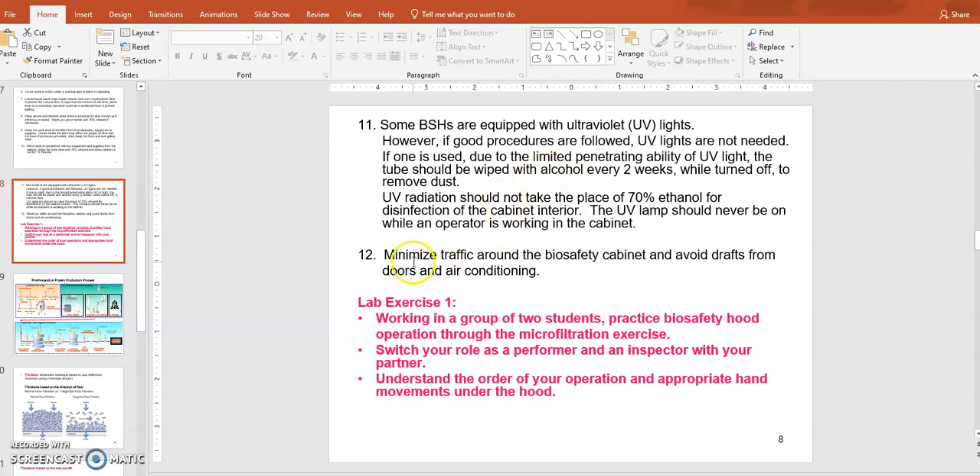Minimize traffic around the biosafety hood to avoid any air draft. Especially, don't place the hood right next to a door where airflow will happen very strongly. These are kind of common-sense rules to keep in mind. For exercise number one, you will be asked to do some work inside the biosafety hood — specifically an aseptic microfiltration exercise. Make sure you clean up the biosafety hood work area, organize the workspace, carry out the work, and clean up when done.